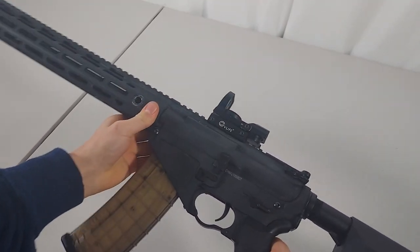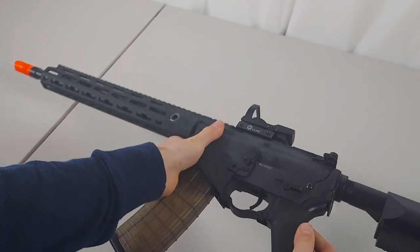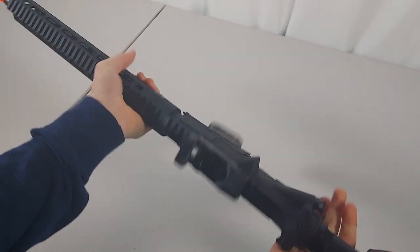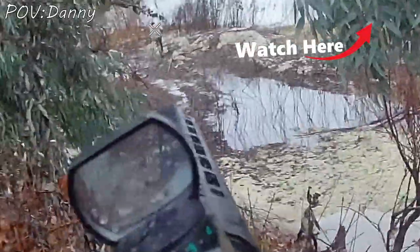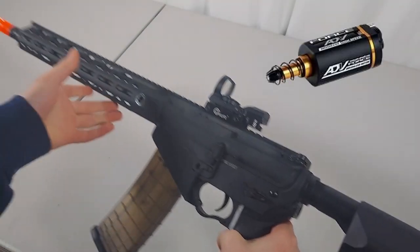I have fielded the gun a few times — as you can see from the dirt — and it does perform pretty well. This is the same gun I've used in some of our previous airsoft highlights videos. The motor is fairly fast with a decent rate of fire, but that could be easily upgraded.